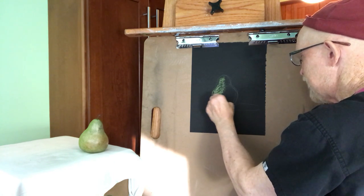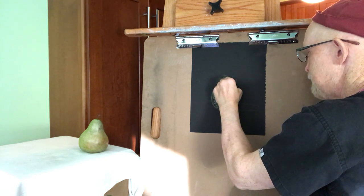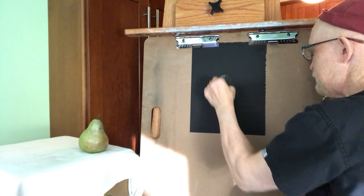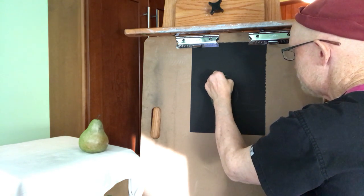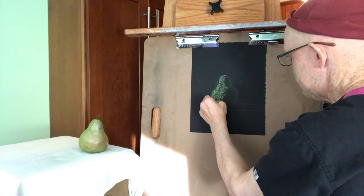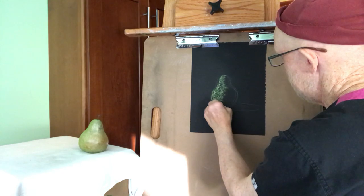The reason I use the side of the pastel is, if I use the tip of it, I really grind the pastel into the paper. By using the side of it, I can layer it and continue to layer it. But if I use the tip of the pastel, it fills the paper full of pastel and doesn't allow me the option of layering as much.